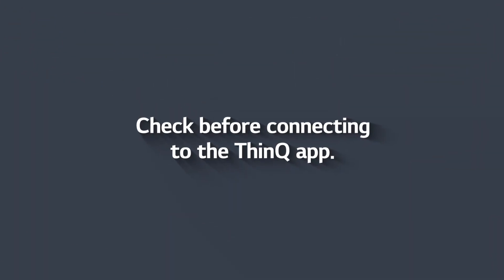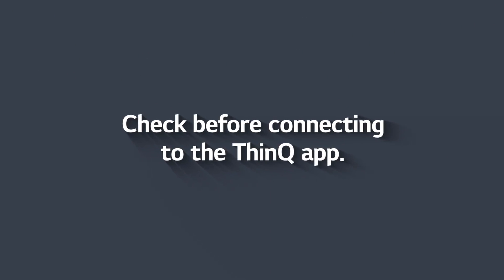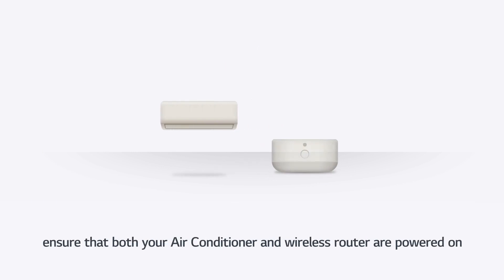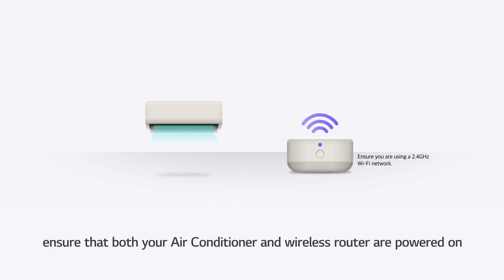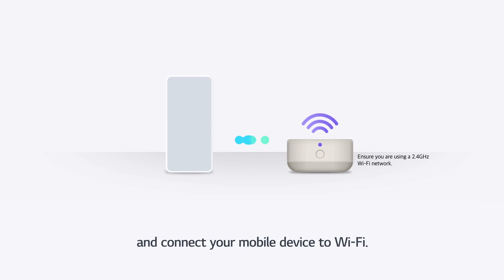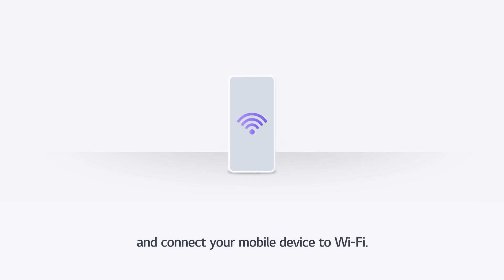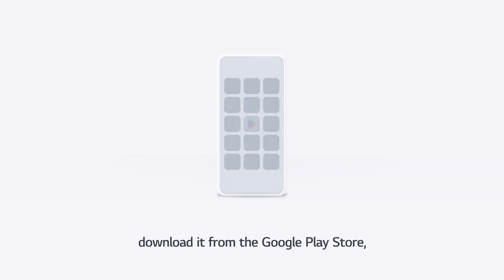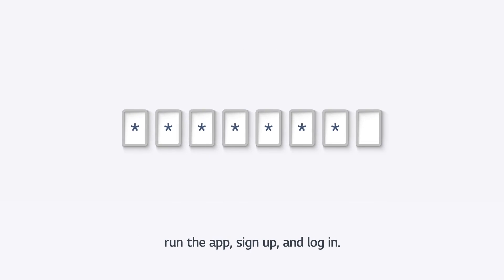Check before connecting to the ThinQ app. Before connecting your product to the ThinQ app, ensure that both your air conditioner and wireless router are powered on, and connect your mobile device to Wi-Fi. If you haven't downloaded the ThinQ app, download it from the Google Play Store, run the app, sign up, and log in.